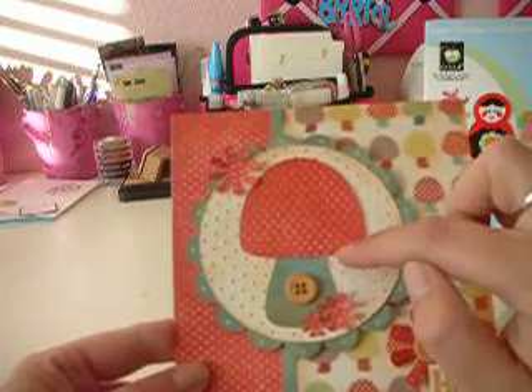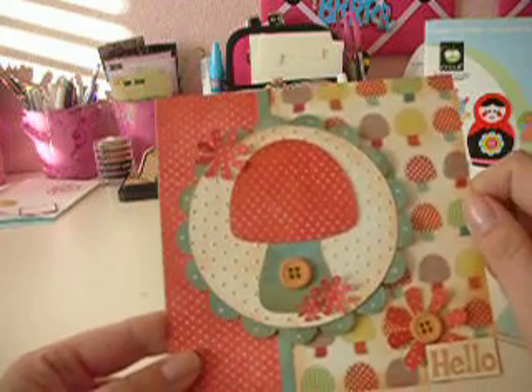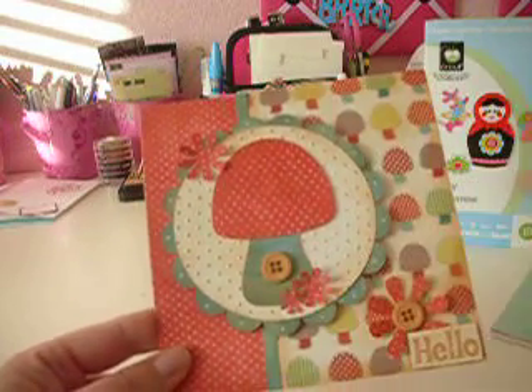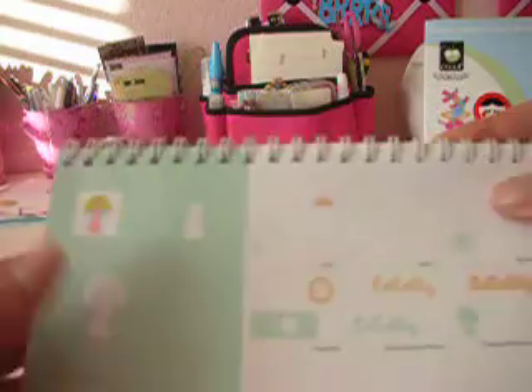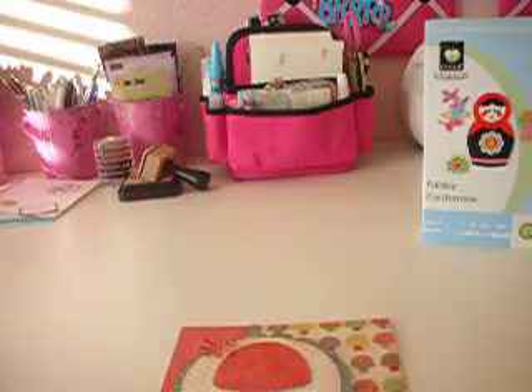So I cut that twice, and then I just trimmed off the trunk on this one and then layered it. And the flowers are also on that same exact page — sorry about the glare. They're the button feature.